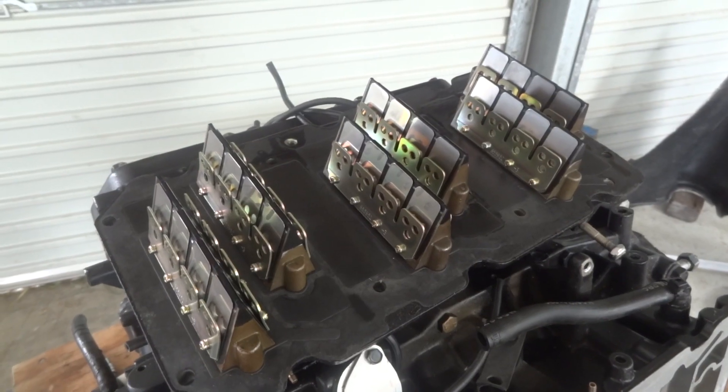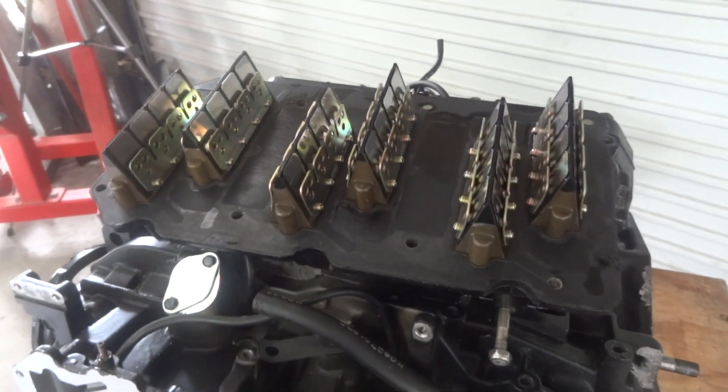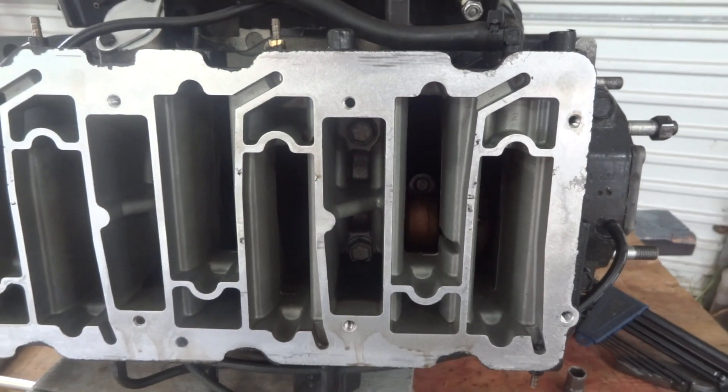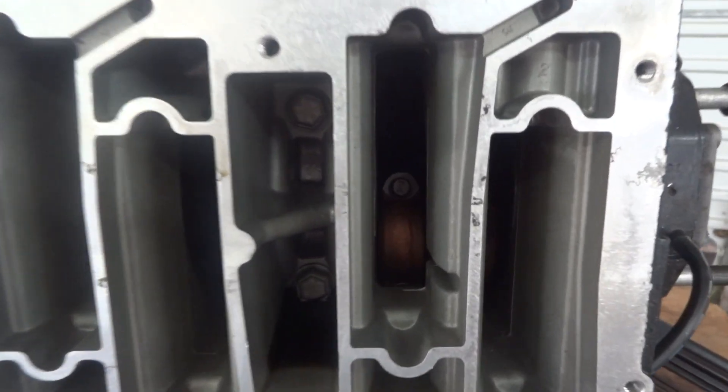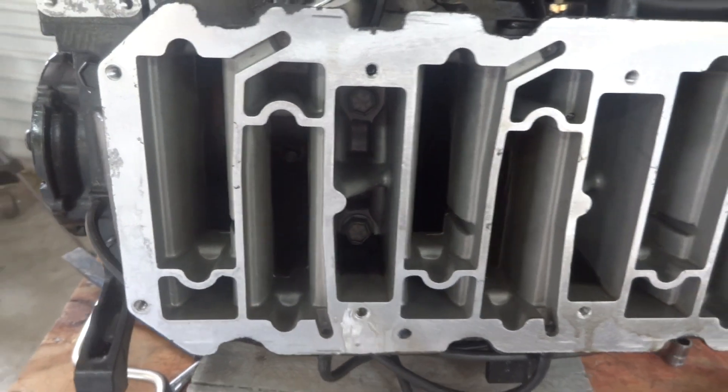That beautiful thing is the reed valve assembly, which reveals what I guess is the inlet manifold. If you look really carefully down there, you can see things like conrods. So we're getting close.